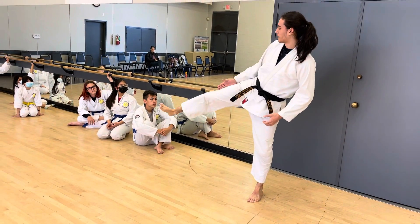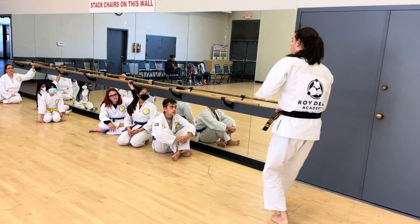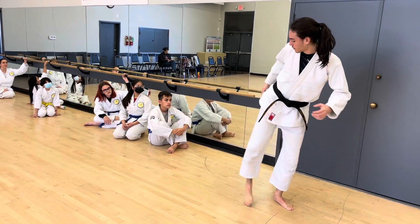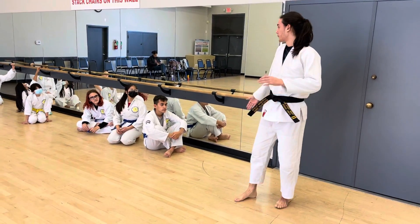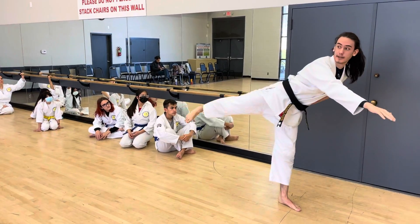Everything here — there's no power right here. I need to bring my leg all the way this way. When I do mine, I look, kick back. You see how my thigh is in line with the rest of my body? It's not up here, it's right here. Fully extended.